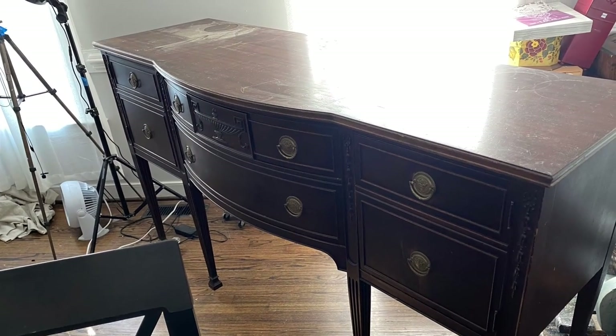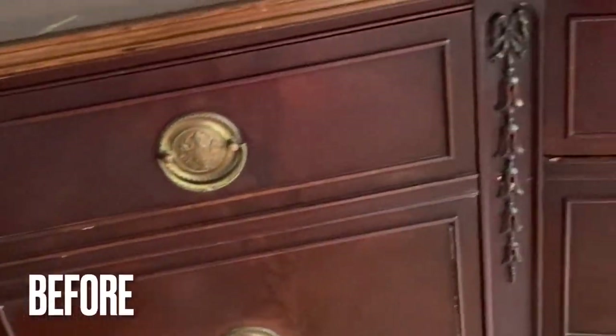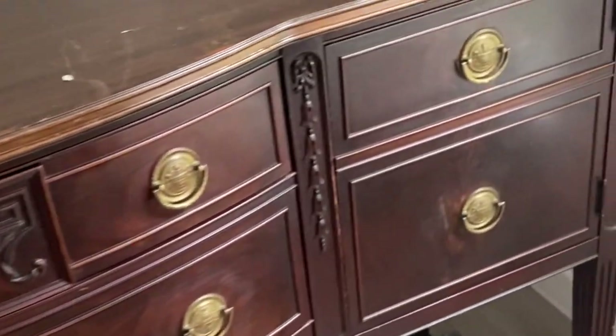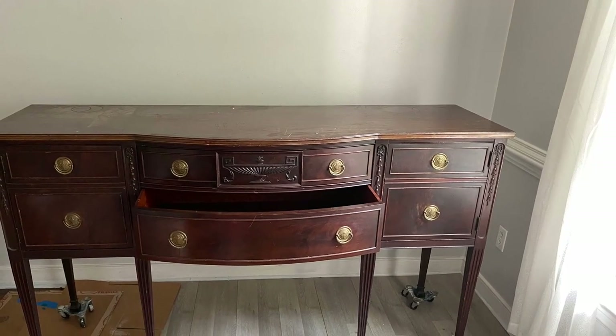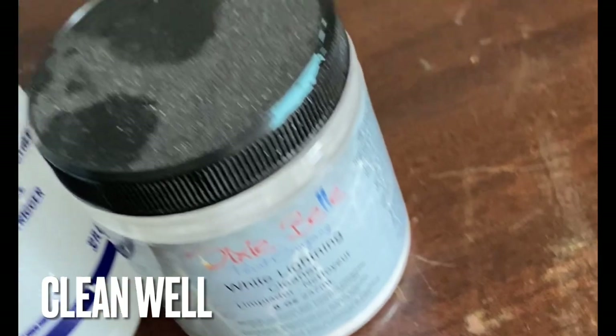Today we're going to work together to make over this beautiful big buffet. Believe it or not, I found this buffet on Marketplace on my local buy-sell-trade for free. Somebody was going to take this to the dump, so I sent my husband to go pick it up. What I didn't tell him was that it was almost six feet long — he wasn't very happy — but we got it home and ready for cleaning.